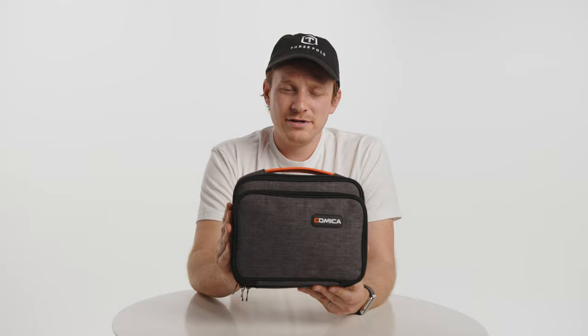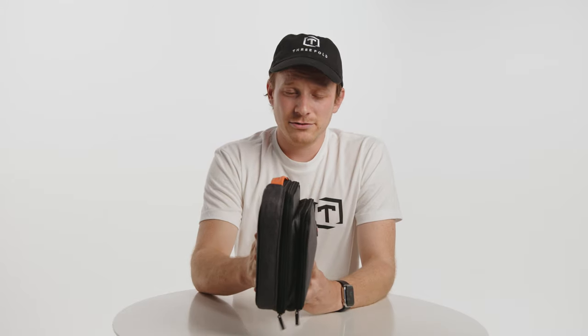So that's it — that's the Comica Boom XU Quad, or QUA as it says on the box. It's a pretty nice unit considering it's got four transmitters and one receiver, four channel outputs, and the ability to input different external microphones into the pack. Overall, a very nice, solid, compact little unit.